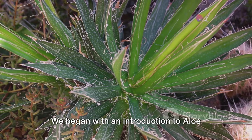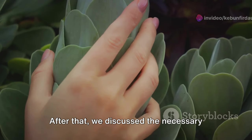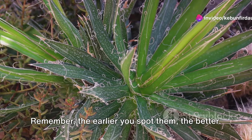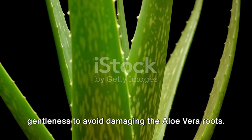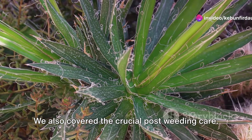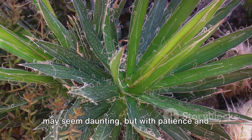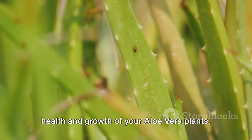Let's quickly recap the steps we've covered for hand weeding aloe vera. We began with an introduction to aloe vera and the importance of hand weeding for its healthy growth. We discussed the necessary tools, including a good pair of gardening gloves and a sturdy, sharp weeding tool. Then we dove into identifying weeds in your aloe vera garden — the earlier you spot them, the better. We walked through the hand weeding process, emphasizing gentleness to avoid damaging the aloe vera roots. After weeding, we covered crucial post-weeding care including watering, fertilizing, and monitoring your plants. Regular hand weeding and post-weeding care can significantly improve the health and growth of your plants.